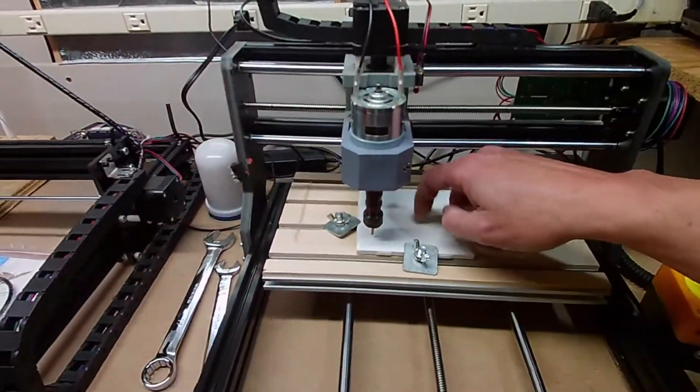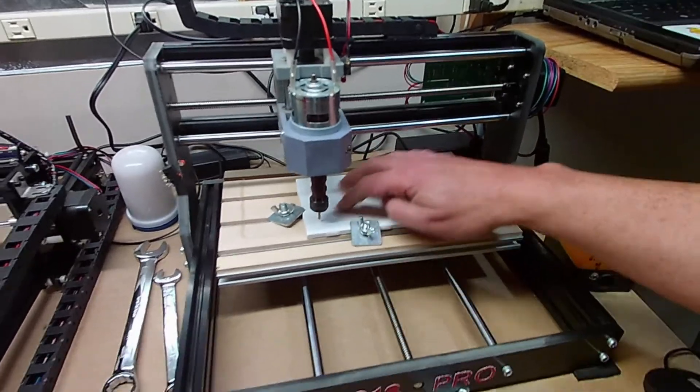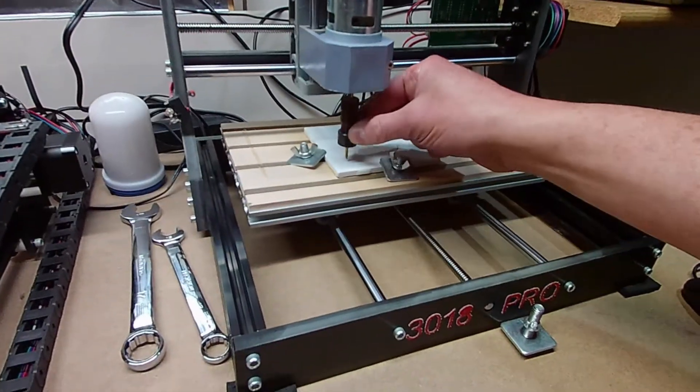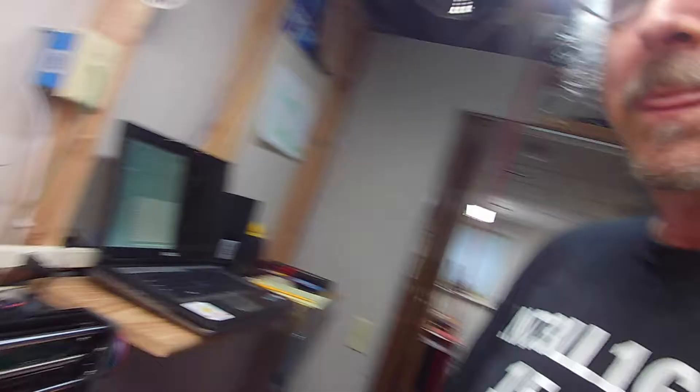I've got it set up. I've got just a plain white tile. I really don't know how flat the surface is, but we'll see. I've got my 90 degree V-bit set up. I've got it all homed and I'm just going to try carving a couple letters in here. We'll see what happens. Let's go.